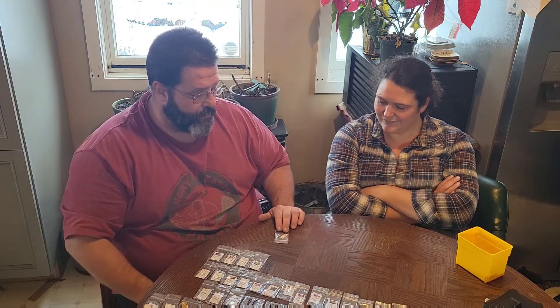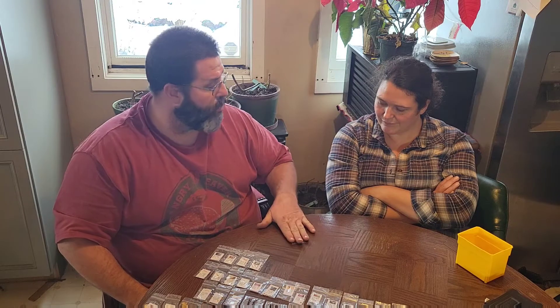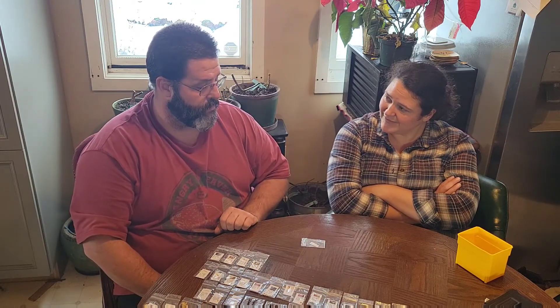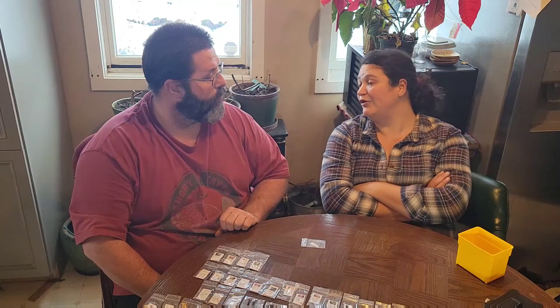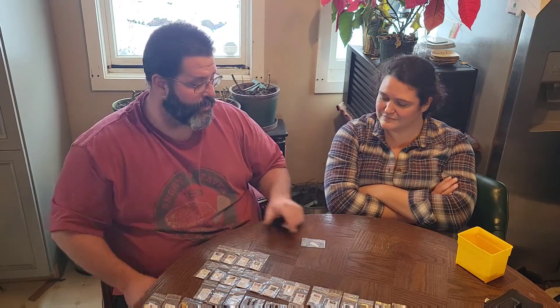Chinese Five Color — if I'm growing the Numex Easter this year, I won't grow the Five Color. We did try to grow it last year but killed them all. I'm thinking grow the Easter this year and the Five Color next year.